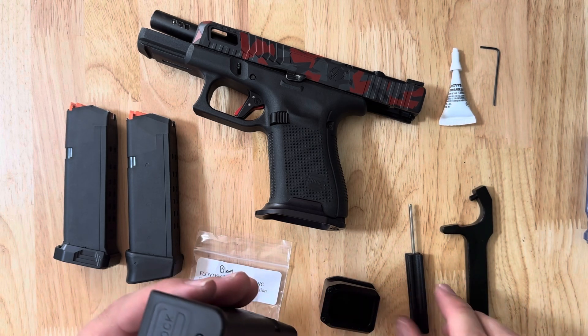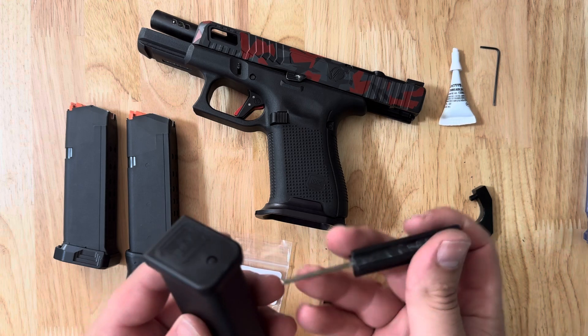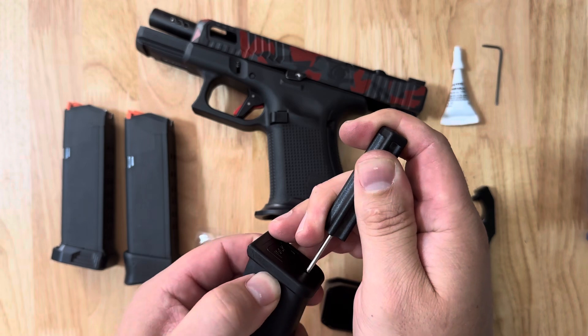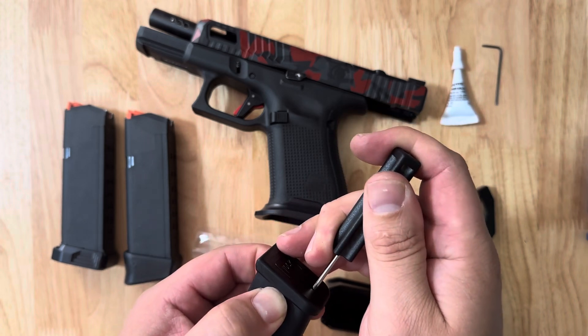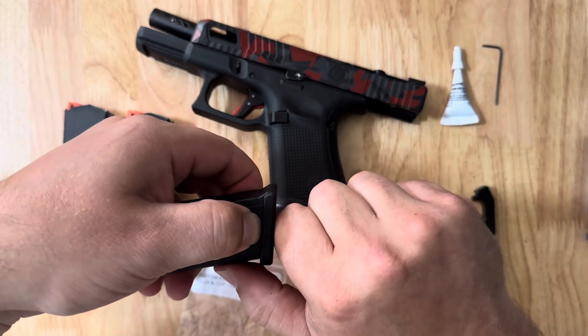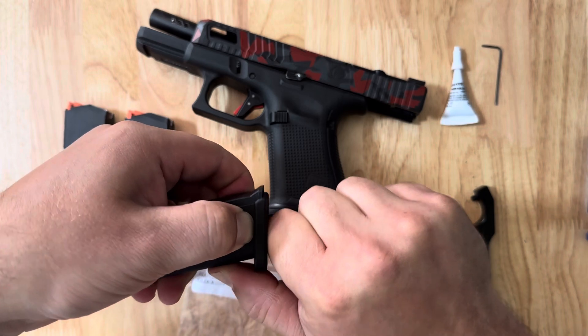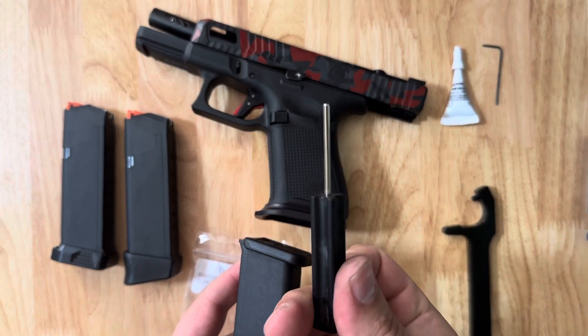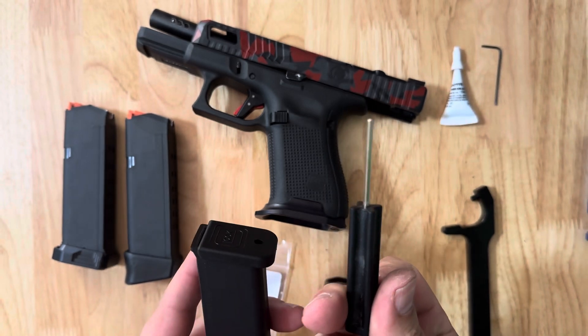To remove the stock plate, press down on that locking plate, then push in the sides and pull the plate forward. It is very hard to do with a Glock tool — I've only taken one other mag apart and I've already bent it.